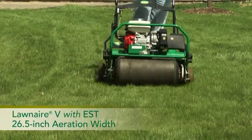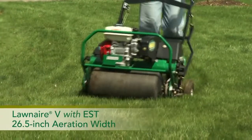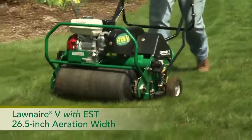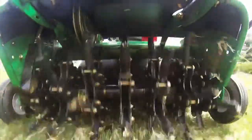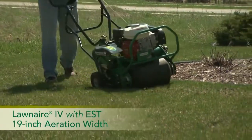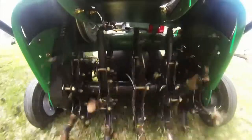The Lawn Air 5 with EST combines Easy Steer Technology with a productive 26.5-inch aeration width, one of the largest in its class. And for productive aeration in a compact 19-inch package, check out the Lawn Air 4 with EST.